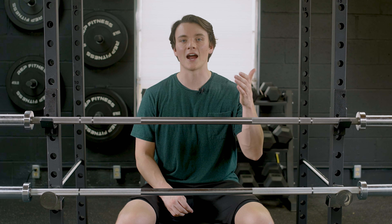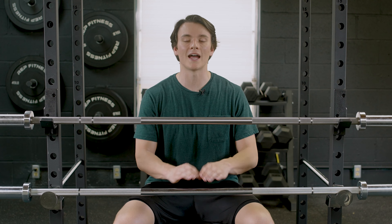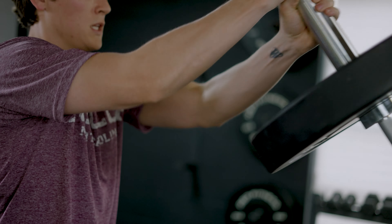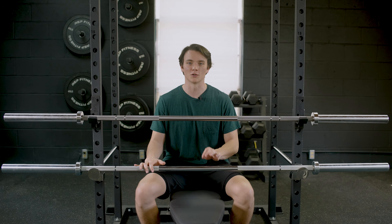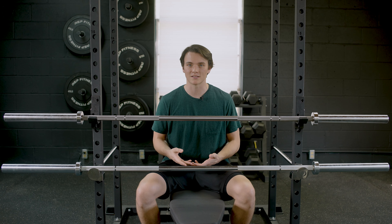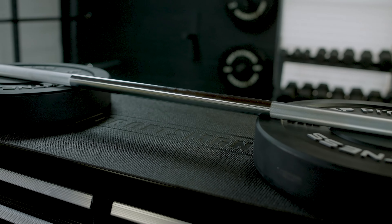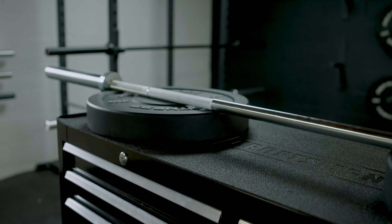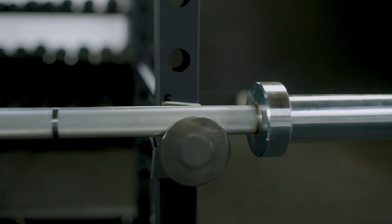That higher tensile strength also leads to a higher warranty — the Ohio Bar has a lifetime warranty while the Echo 2.0 is only a one-year warranty. But since both barbells share a lot of the same traits, if you're on a tight budget I'd suggest going with the Echo 2.0. It's just as versatile and allows you to hit the same style of lifts as the Ohio Bar at a budget price. The zinc finish won't fight off corrosion as well, but with the money you save you can always invest in a maintenance kit to keep it in good shape long-term.